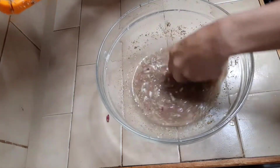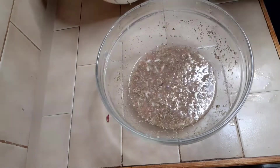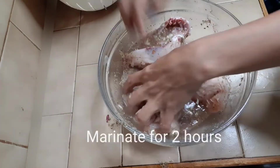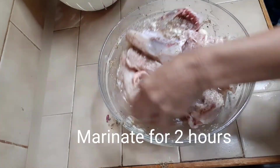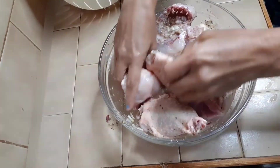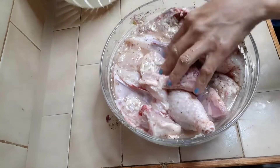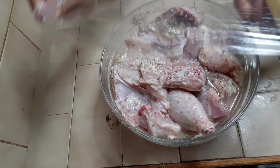Now we are ready to marinate the chicken. Put them all together. Marinate for about two hours.